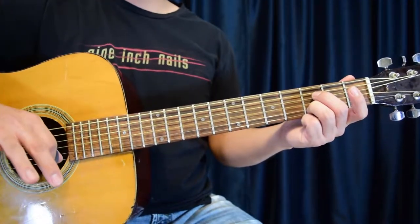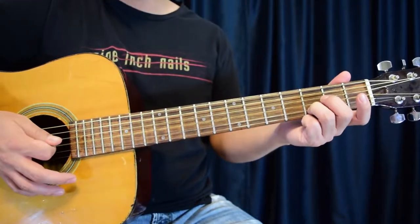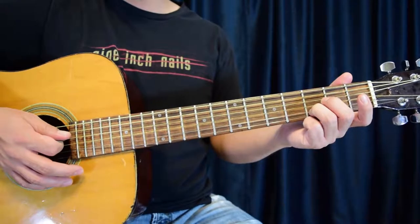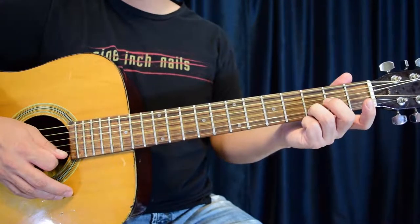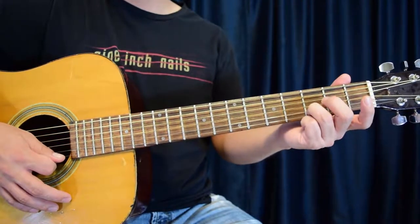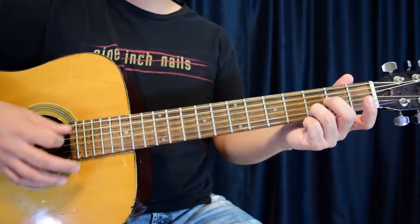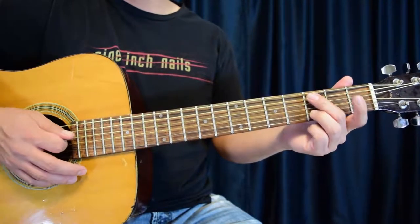Now, once you're in section two and you do that, you're going to up-pluck just the G string by itself. Then once again, G and second string together with the third finger. Then high E open by itself as these two are ringing. Then once again, G and second string together. So it's going to go like this.